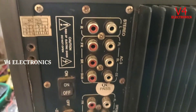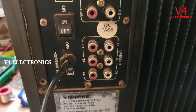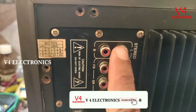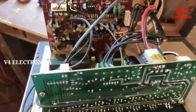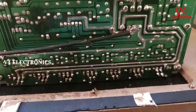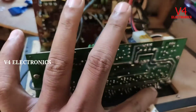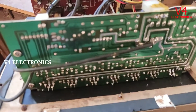We will see the stereo input, we will see the 5.0 output, we will see the stereo input. I am going to upgrade this USB.